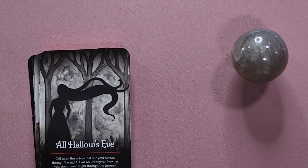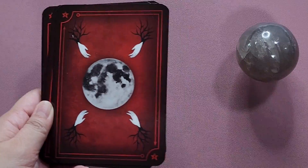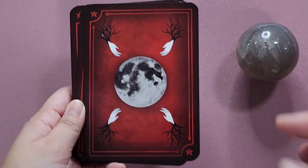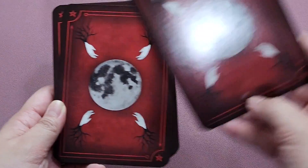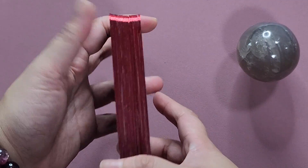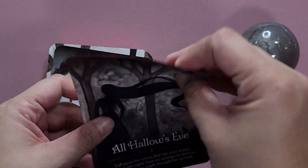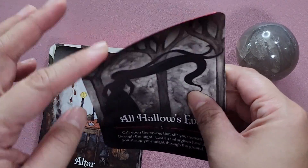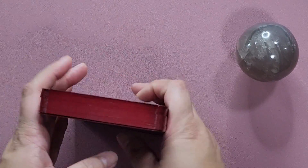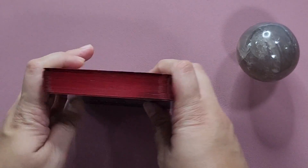Let us zoom in and take a closer look at the cards. Before the flip-through, let's look at the backs of the cards. They are not reversible. The cards are gilded in a bright red color. The cardstock is a little bit glossy — typical Rockpool cardstock, not too thick, not too thin, and easy to shuffle. I don't really have any problems with this particular cardstock.